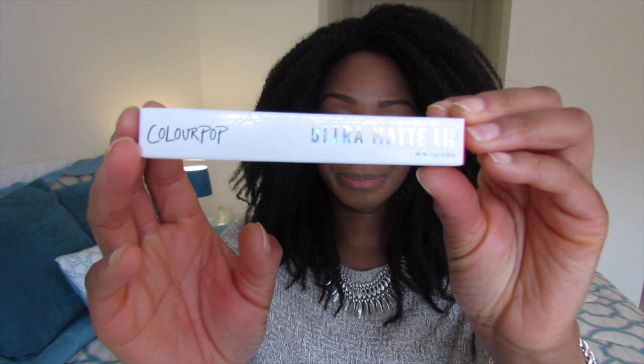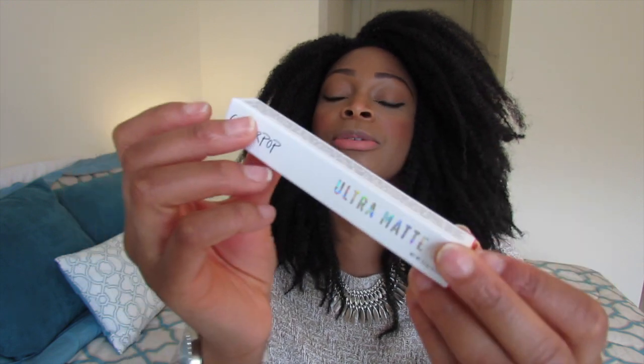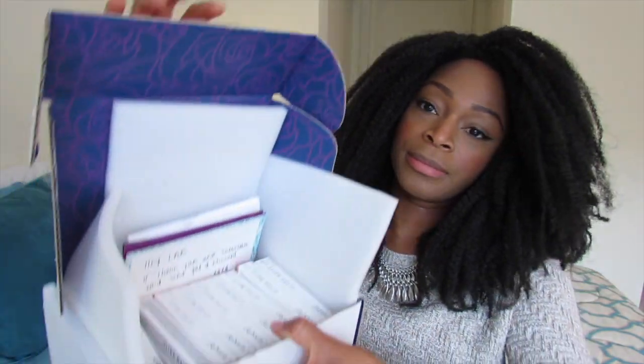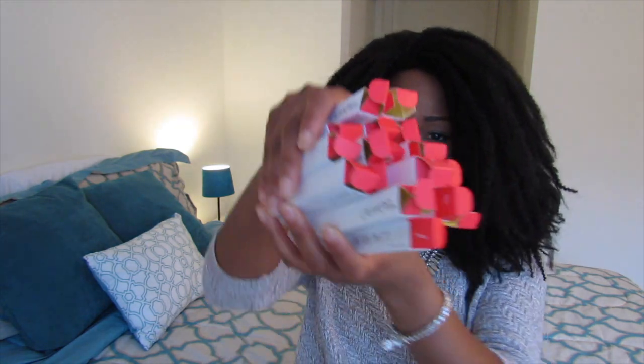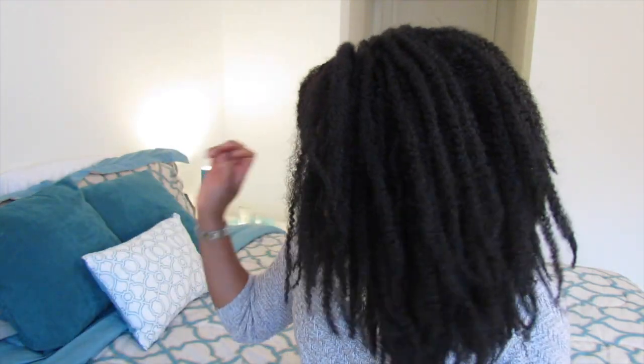Let me move on to the liquid lipsticks. This is the packaging — very cute, very minimalist. There's not too much color except for the end where it tells you what color you have. I took them all out of their packages and I tried to put them in some kind of order. I'll start off with the lighter colors, then go on to purples, and then the red-pink family. I'll also speed this up, so enjoy.